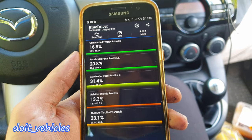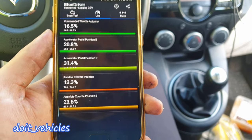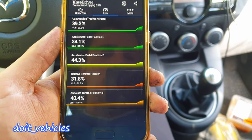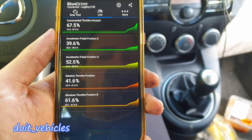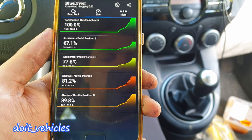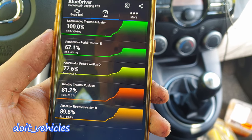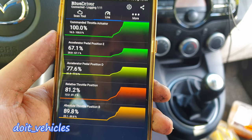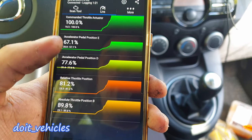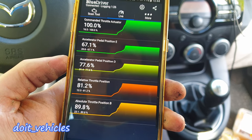Let's press on the acceleration pedal and see what happens. I'm slowly pressing on it and you can see all the values rising. Going all the way down — here they are. You've got the commanded throttle actuator, which is the signal from the computer about how much it wants the throttle body to open. These other values are not at full 100% because the throttle body is built in such a way that you cannot twist it to 180 degrees.